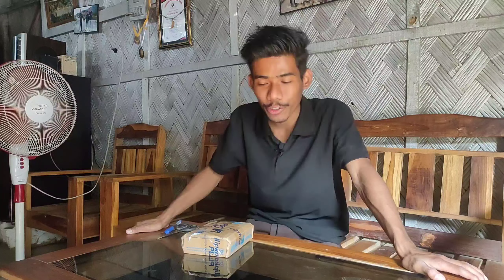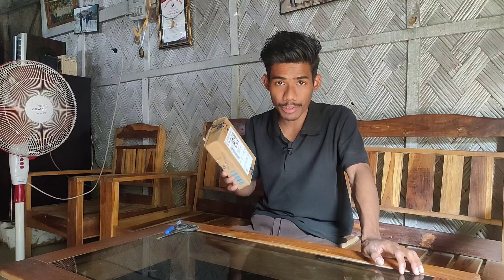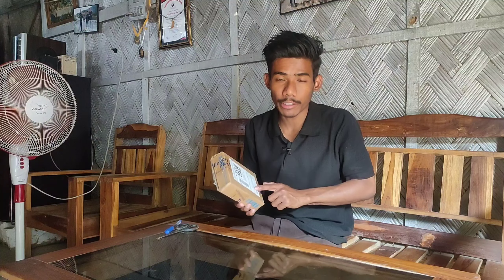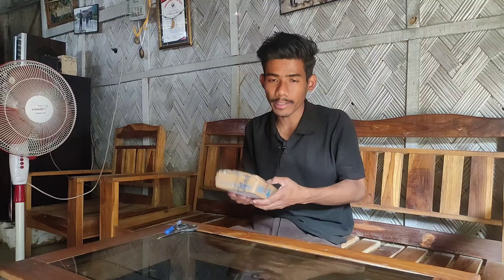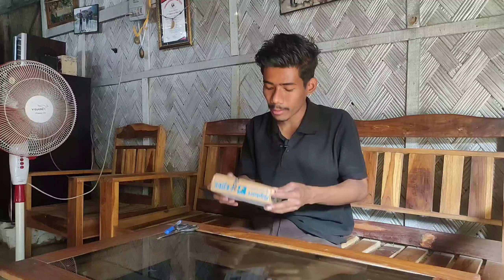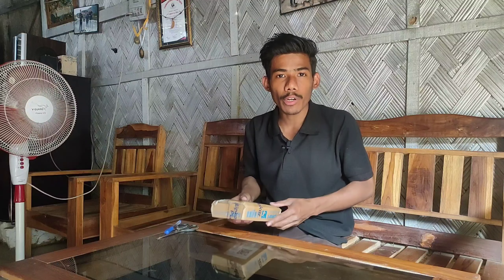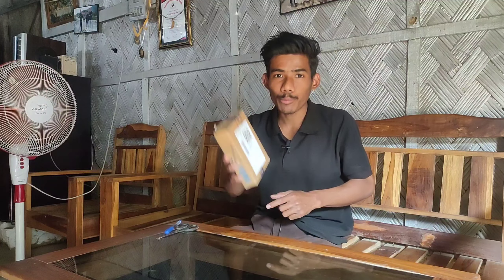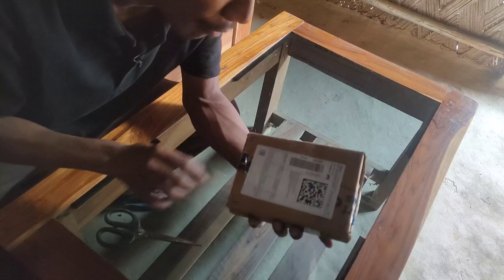Hello friends, welcome to a new video. Today I have a new product with me that I ordered recently — it was delivered only today, taking a week and two days to arrive. Right after bringing it home I'm making this video. If you want to know what the product inside this box is, keep watching. I ordered this from Flipkart.